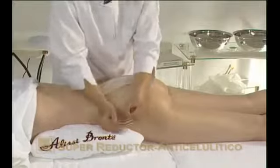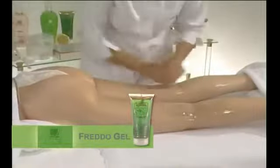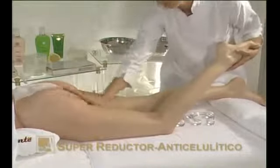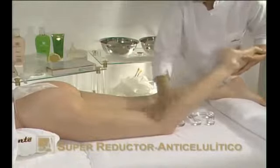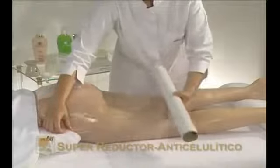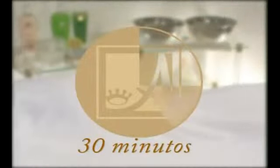Immediately afterwards, gently massage Fridu Gel, a cryogenic reducing gel which reduces cellulite and reaffirms the skin. To boost its cryogenic effect, wrap the area in transparent film, osmotic film, cover with a towel and leave to work for 30 minutes before removal.